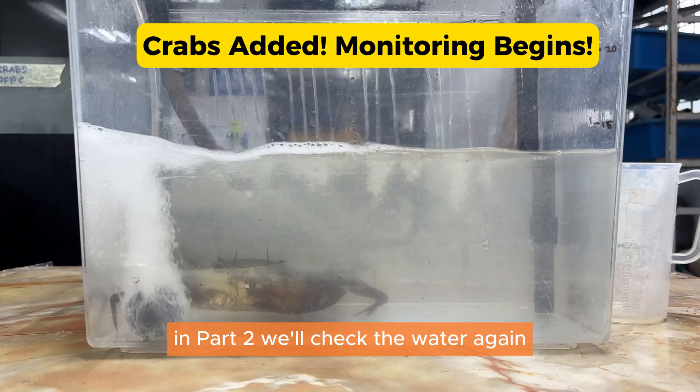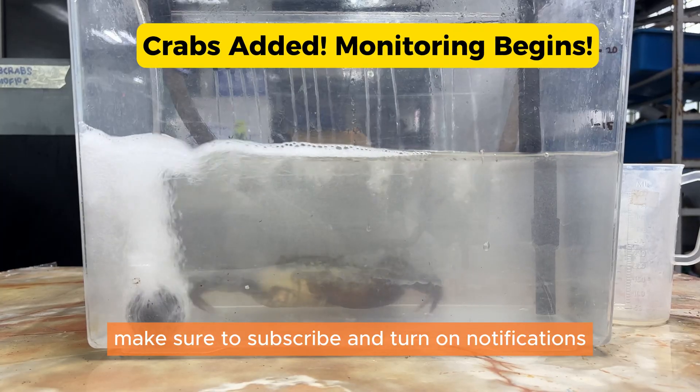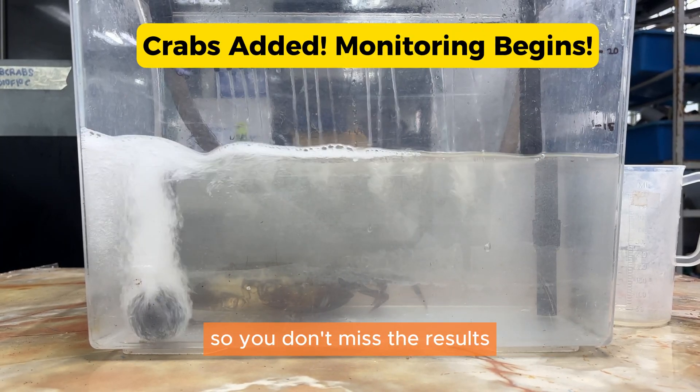Make sure to subscribe and turn on notifications so you don't miss the results.